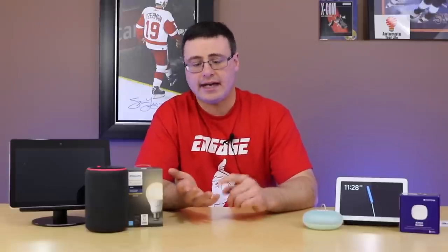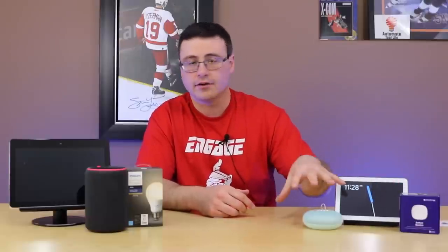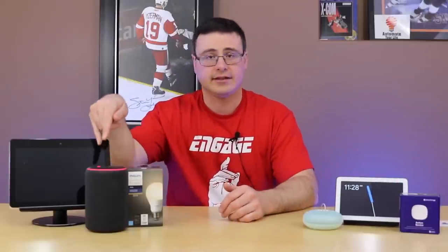On the flip side, everything else — our laptops, computers, iPads, tablets and phones, the Google Home Hub, the Google Home Mini, and the rest of the functions on the Amazon Echo products — all operate on Wi-Fi. Both of those are oftentimes at 2.4 gigahertz. The Wi-Fi is at 2.4 and the Zigbee products are all running at 2.4 gigahertz as well.